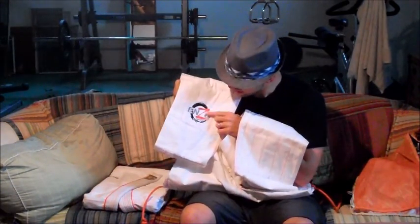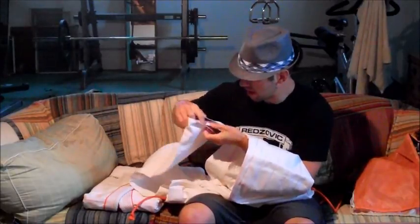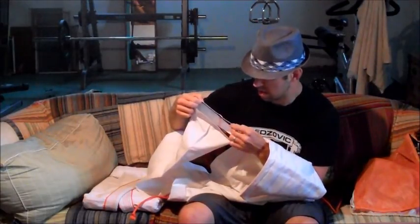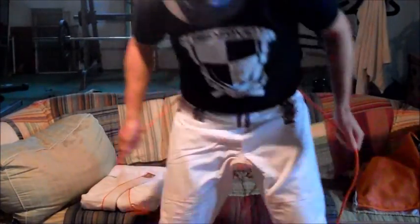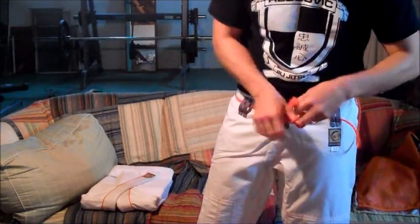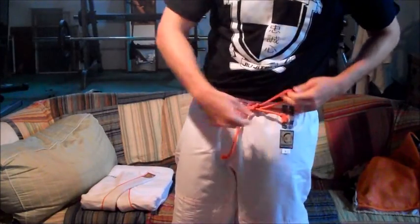Everything else in the pants is pretty free of branding other than the one Enzo Kimonos label at the bottom. They have 'Live the Warrior Way' on the seam tape — a little bit scratchy, but nothing too intense, I'm sure it'll be fine. The pants don't fit too bad. I've got big legs so it feels a little tapered, but it's a pretty good fit so far. We'll have to see if and how they shrink. I tie them off to the side — when they put belt loops in the middle, I still tie off to the side.